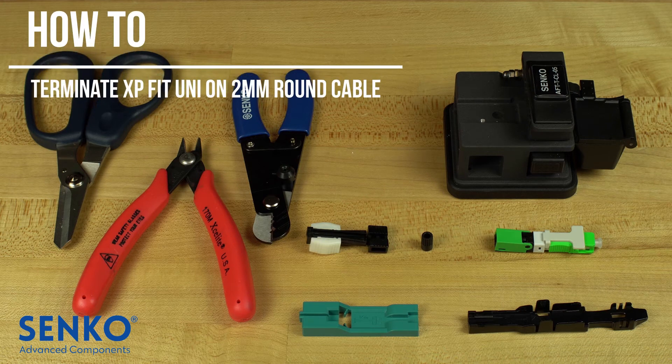In this video, we will show you how to assemble the Senko XP-Fit Uni-SC connector onto a round 2mm cable.